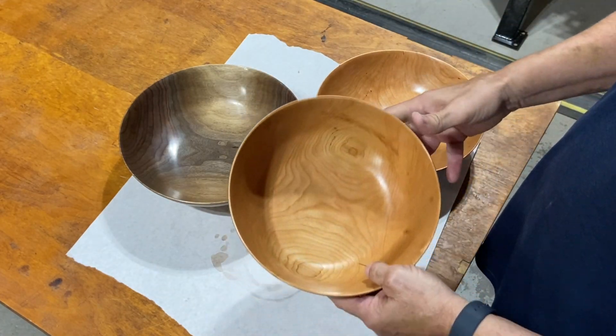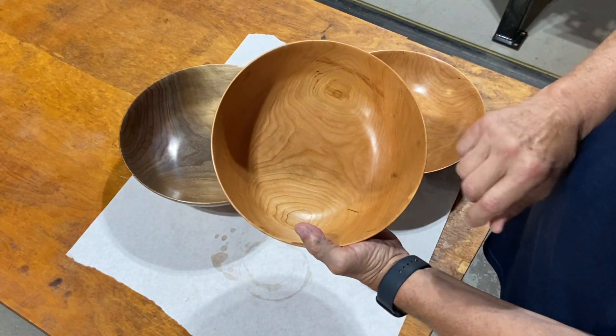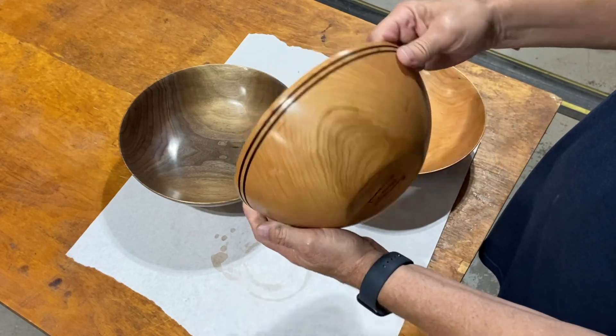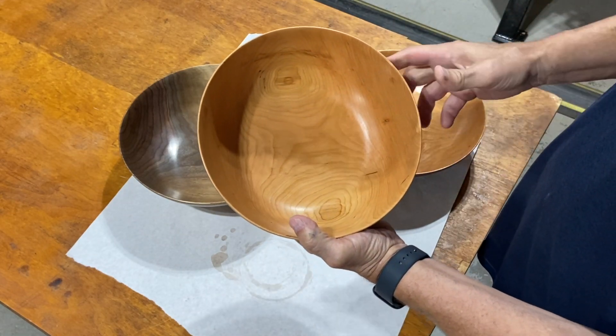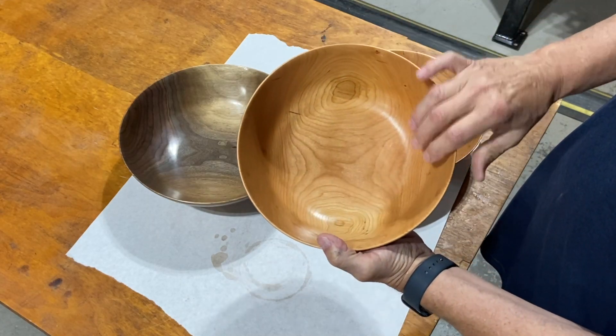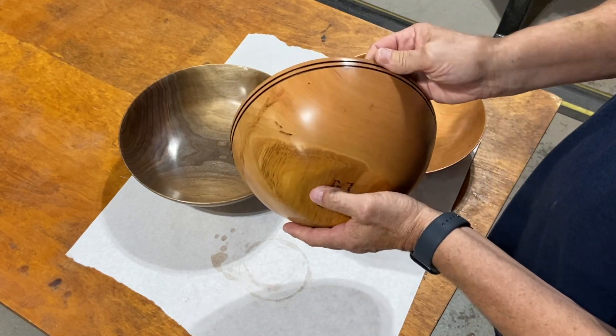This one is bing cherry. This is a crotch — you can see the branch here and here, and on the backside you can see more easily where the crotch was sitting. But it lined up dead nuts. Just love the way it came out. Nice light bowl, but again, this is bing cherry. Put lines on that one also.